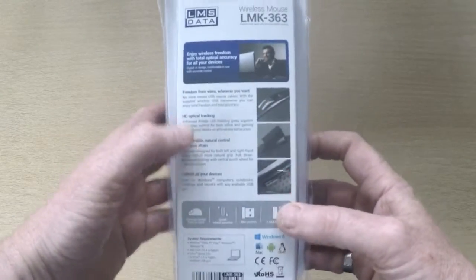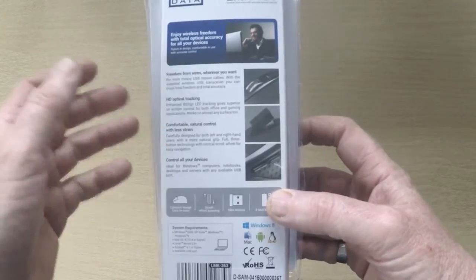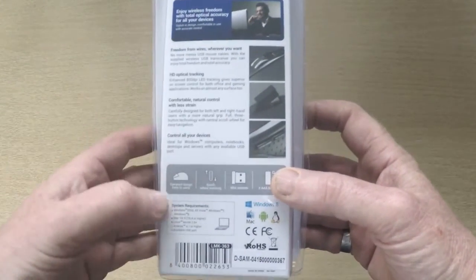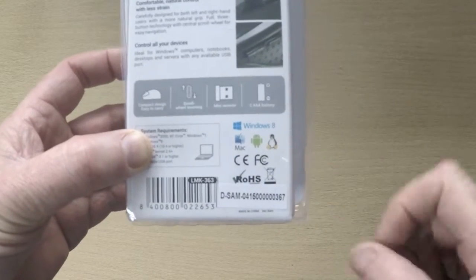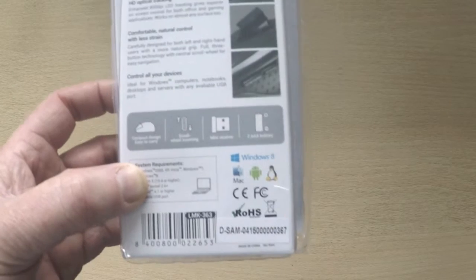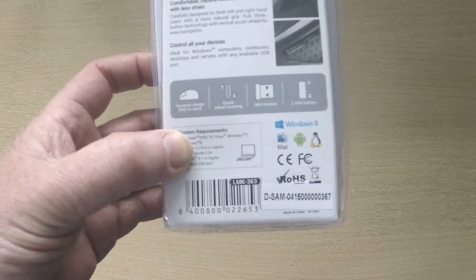If we look on the back of the packaging, it shows the main features such as freedom from wires, HD optical tracking, comfortable control for all devices. It clearly states that it comes with a mini receiver, and it's compatible with literally any operating system. So whether you've got Windows, Mac, Linux, Android, or Raspberry Pi, you just plug the dongle in and away you go.